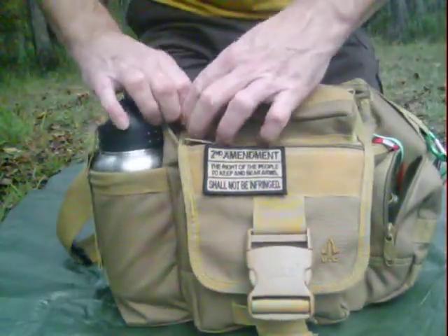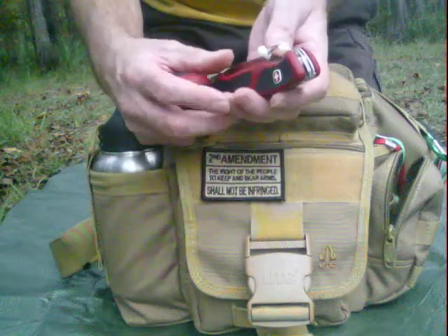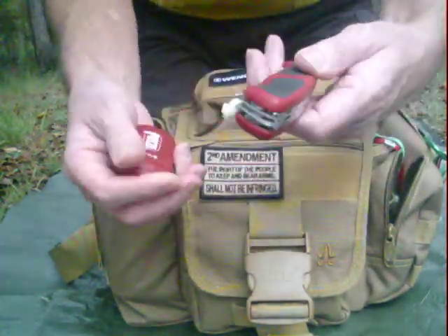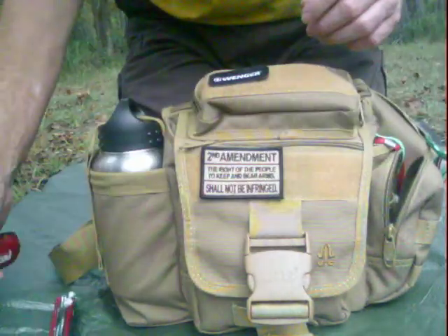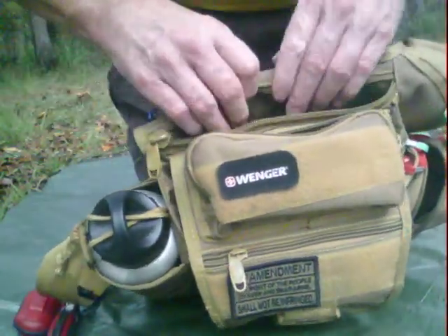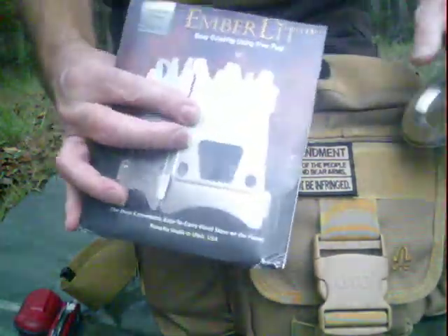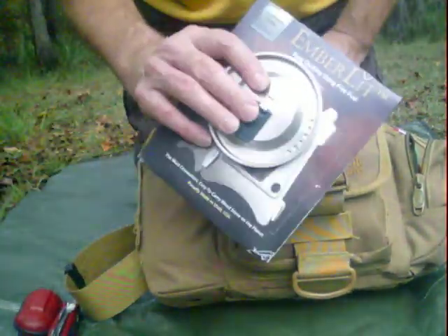Starting off at the very top pocket: I've got my little pencil headlamp and my Swiss Army knife — it's a Ranger knife, it's got all the little stuff on it that you'd want. There's a slide pocket in the back which is padded — I reckon it's designed to be used as a concealed carry pocket. Inside it, of course, I have a...